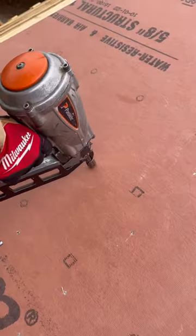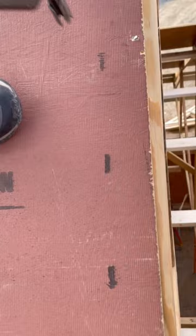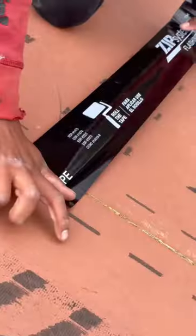The coating on the roof sheathing has a good amount of grip, so we found it fairly easy to walk on. We taped the roof by starting at the bottom and working our way to the top, overlapping and rolling as we go.